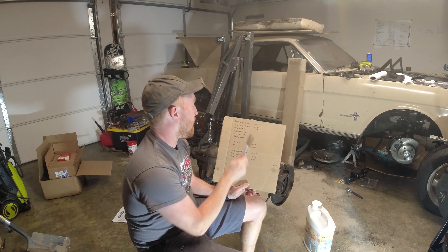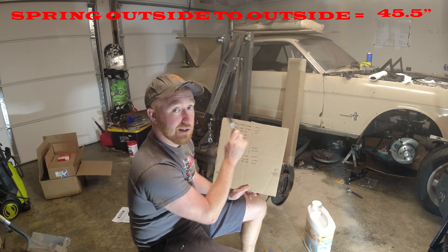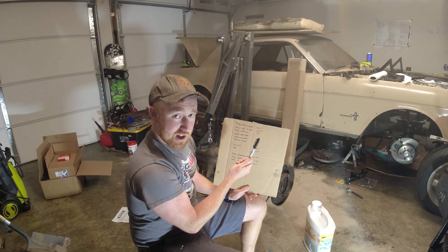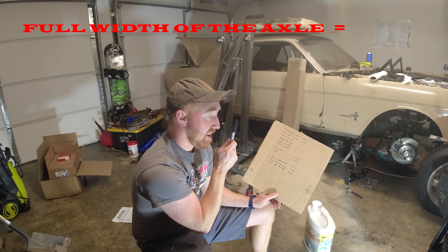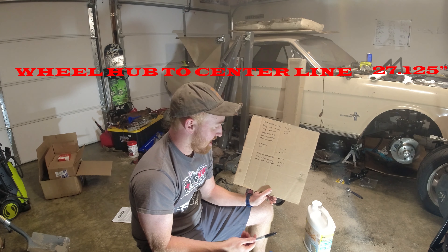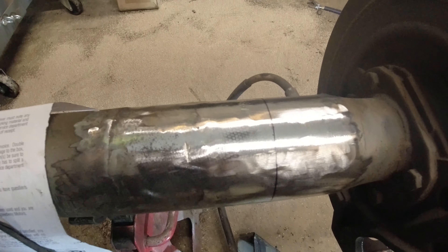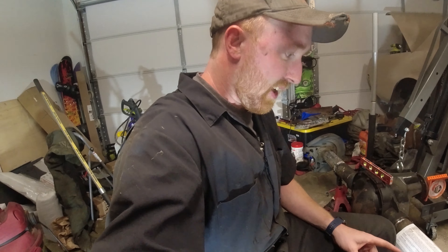Doing some math here. Spring outside-to-outside measured from the car itself: 45.5 inches outside-to-outside, 40.5 inches inside-to-inside. The springs are two and a half inches wide, and the perches I bought are also two and a half inches wide — perfect. The full axle width from inside wheel hub to inside wheel hub is 54.25 inches; cut that in half gives 27.125 inches. From the centerline, the outside of the spring perch should sit 22.75 inches out.